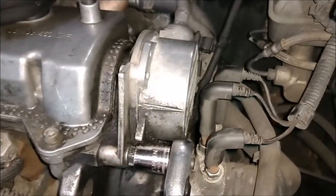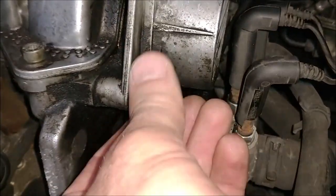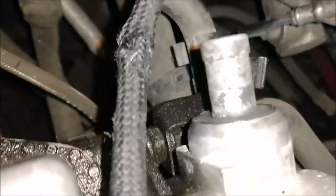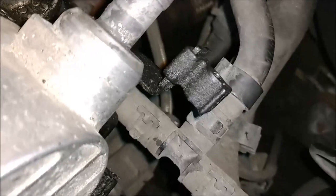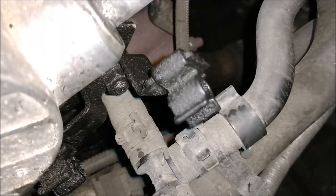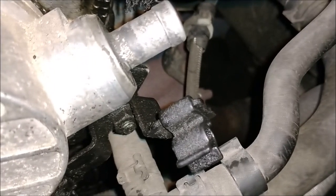Now we can remove the bolts that hold this vacuum pump in place. This is a 13mm - this first one here is the easiest one to get at. The next nut we need to remove is in the back here, and it holds this bracket on. It's a 10mm that holds that bracket which holds the vacuum line in place. So I'll get my socket down in here over top of it. You can see that nut there - you have to take that off first before you can get access to the 13mm bolt.